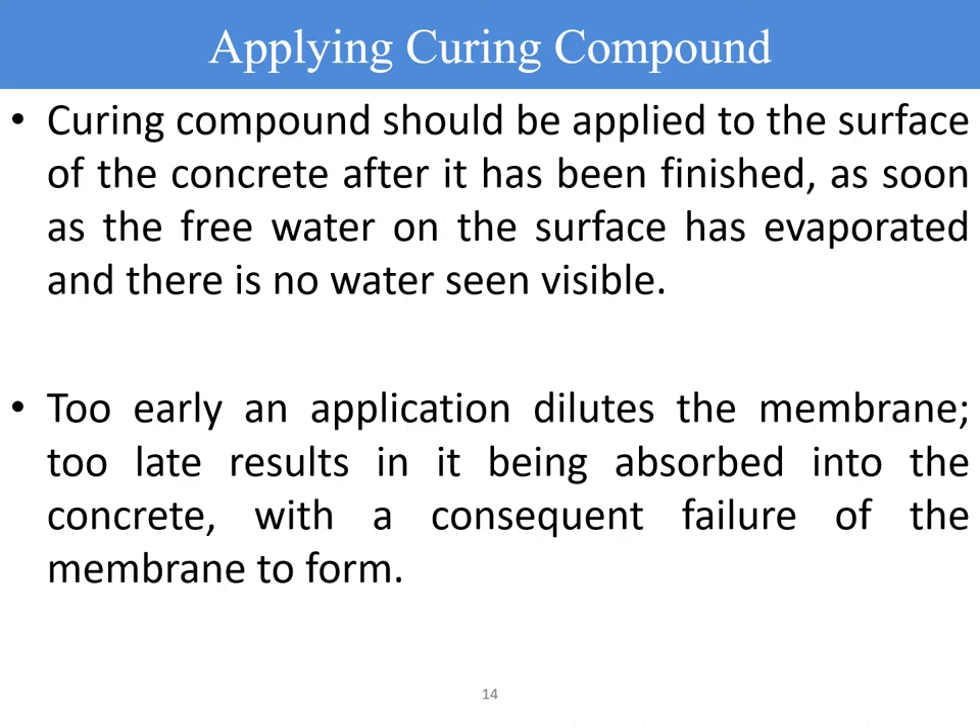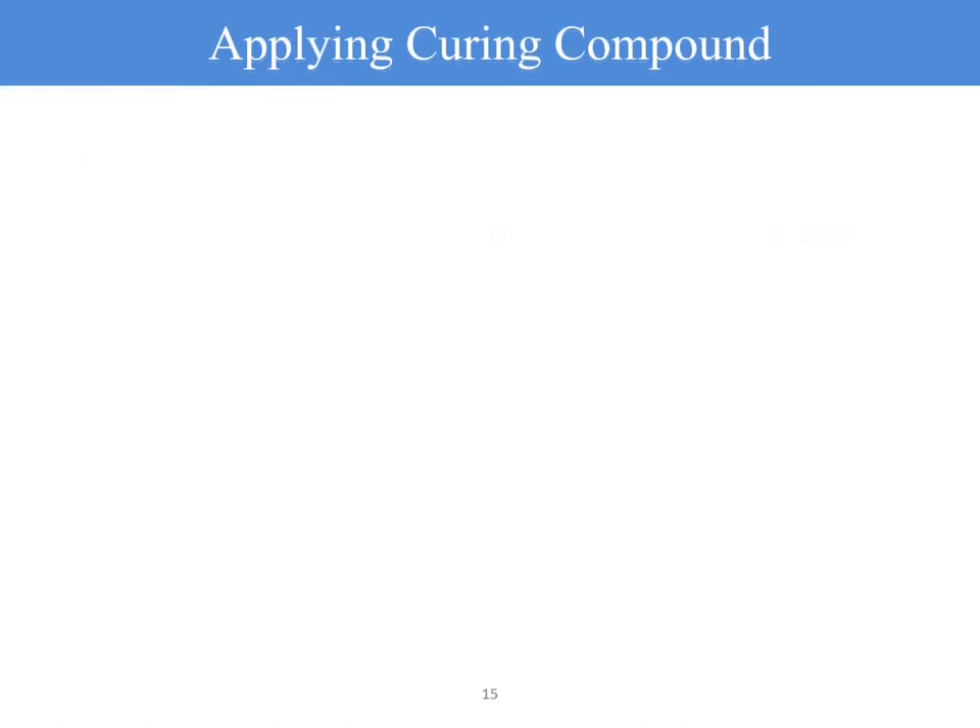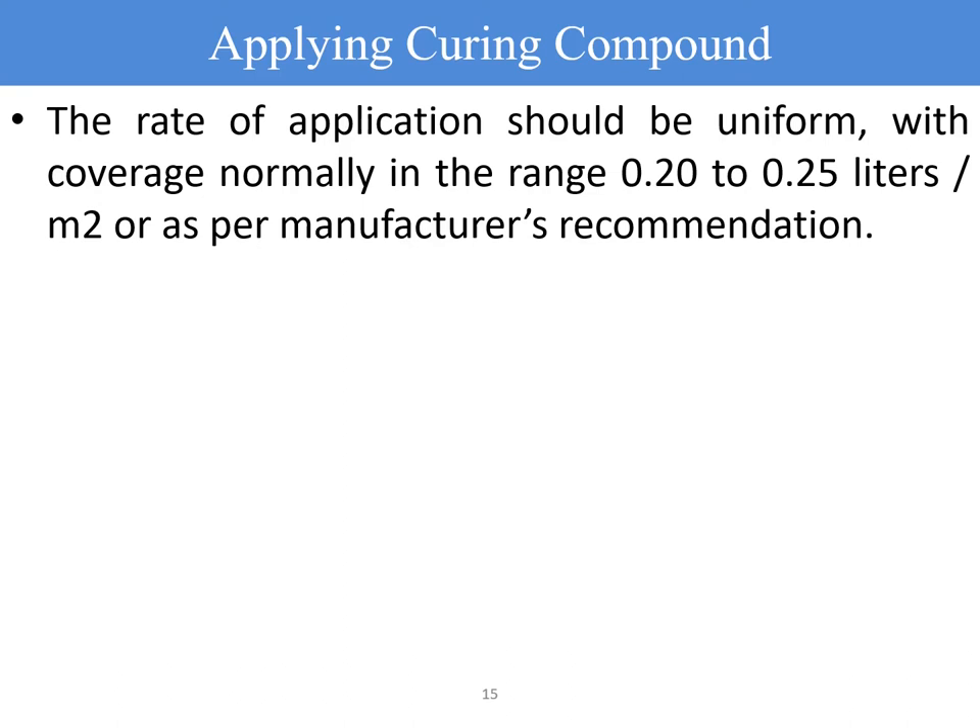Under hungry surface conditions, you can sprinkle water, wait for some time, and then apply the curing compound—this will be more effective in forming the membrane. The rate of application should be uniform, with coverage normally in the range of 0.2 to 0.25 liters per square meter, or as per the manufacturer's recommendations. It should not be less than 0.2, as a thinner application increases the possibility of moisture loss from the concrete surface.